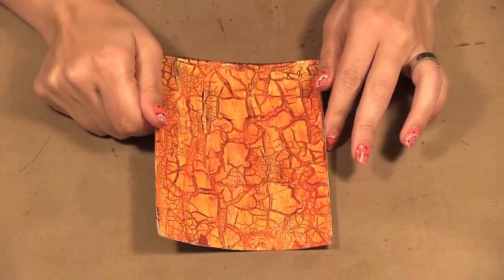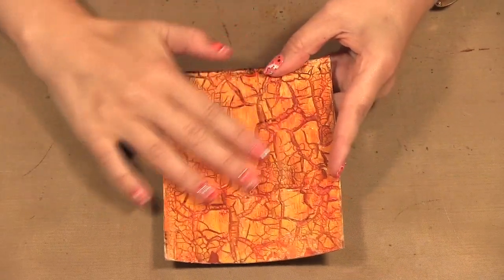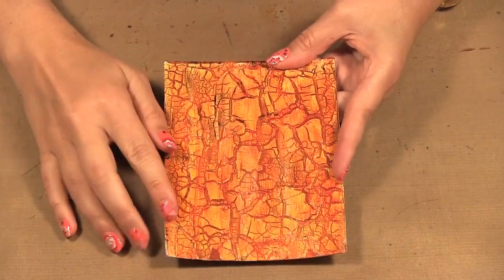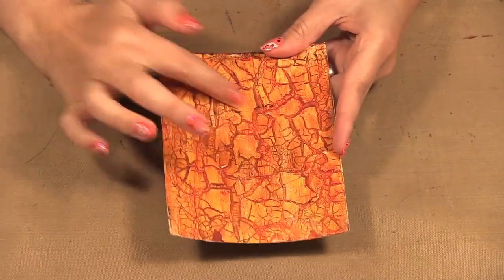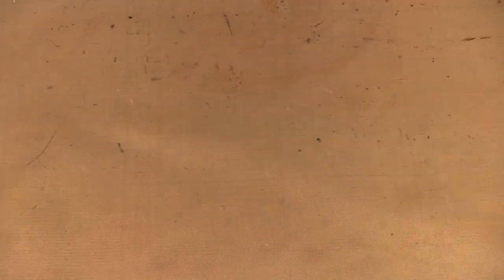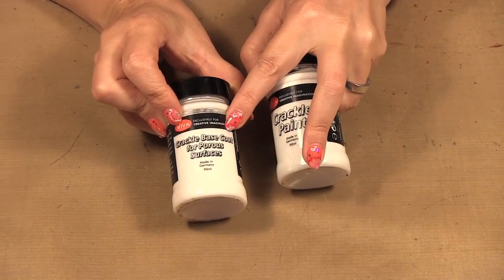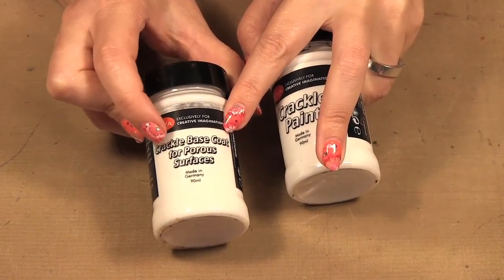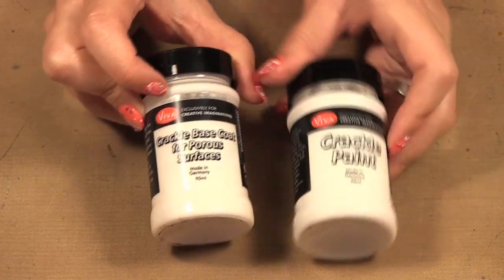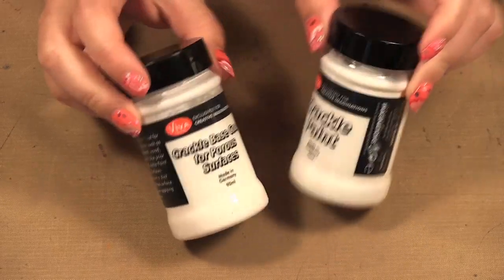I'm going to be showing you the Crackle Paint from Viva Color. What it does is give you an effect like this one here — you can see I have some really big cracks. I'm going to show you how to create this effect. What you need to start with is a crackle base coat; this is for porous surfaces, and if you're doing it on glass you can get one for non-porous surfaces. The regular Crackle Paint is also available in micro.